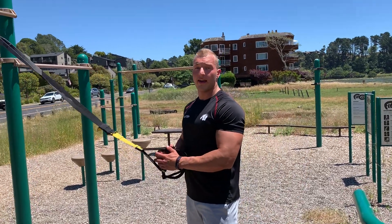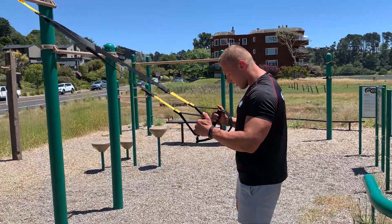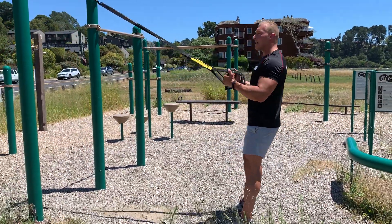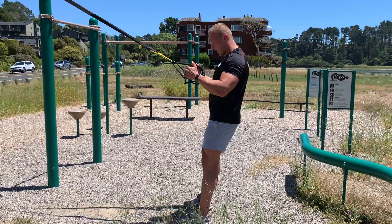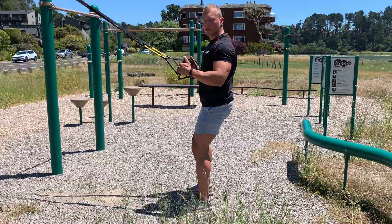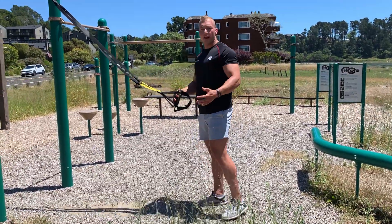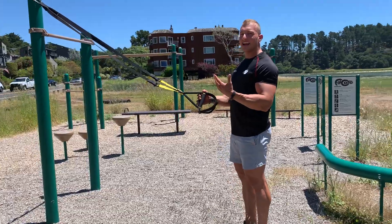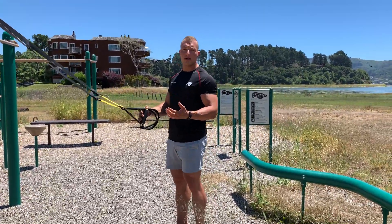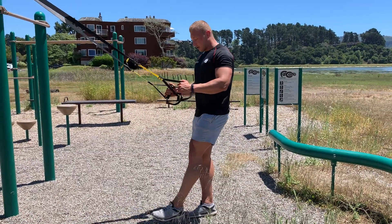In this video I'm going to show you a pistol squat or a single leg squat. The regular squat you don't really need a TRX for — you can do it with a TRX, but more as a warm-up; the resistance is not going to be enough. For legs, we focus on single leg exercises, which increase the resistance, because then your whole body weight has to be moved by just one leg.